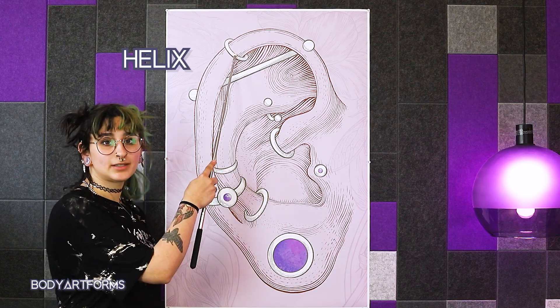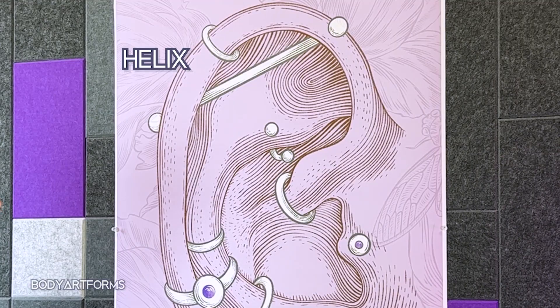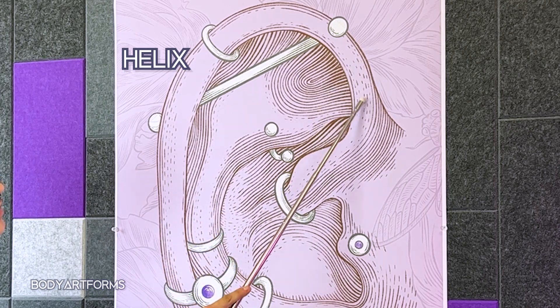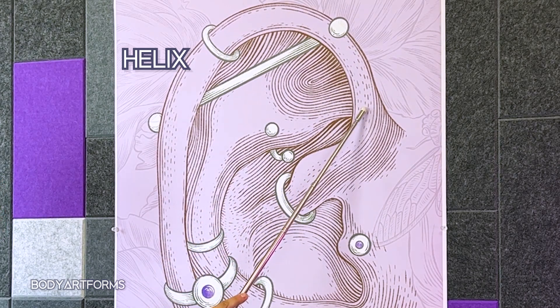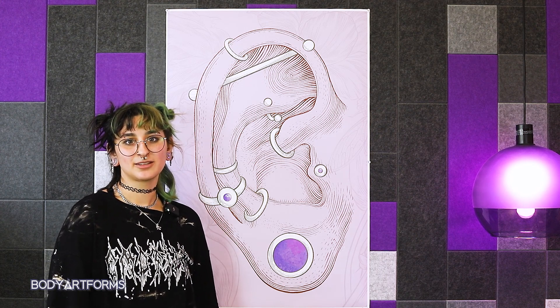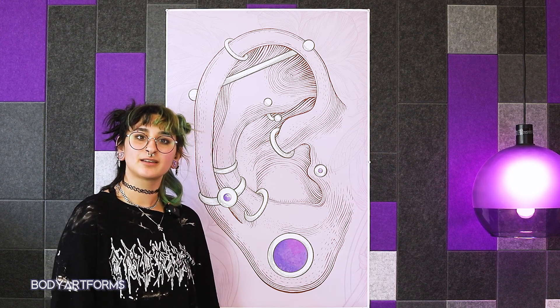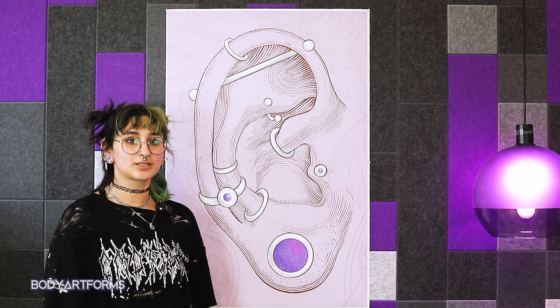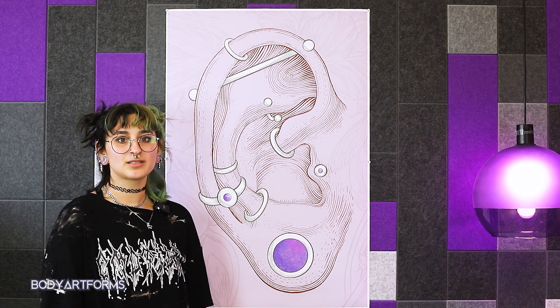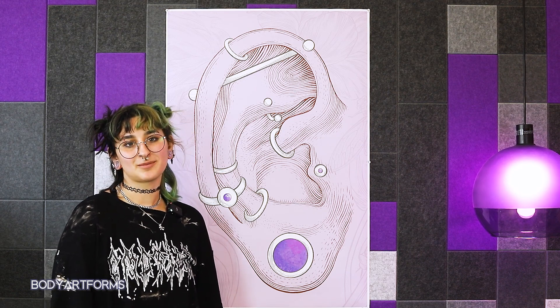Above the lobe, we have the helix. The helix is the outer rim of the ear, starting above the lobe where the cartilage begins and ending all the way around at the front, or the forward helix. This part of the ear can be pierced in a wide variety of ways, though some, like the industrial piercing, require the helix to be shaped a certain way. The exact piercing might determine the jewelry used, but generally labrets and different style rings are most common.